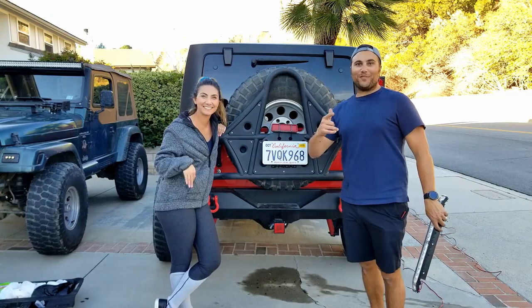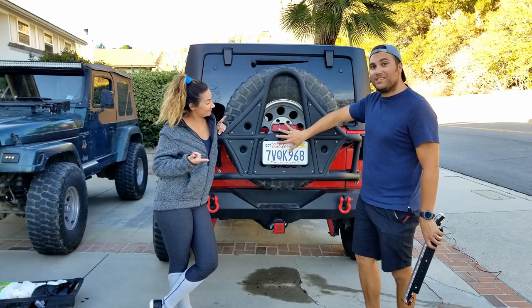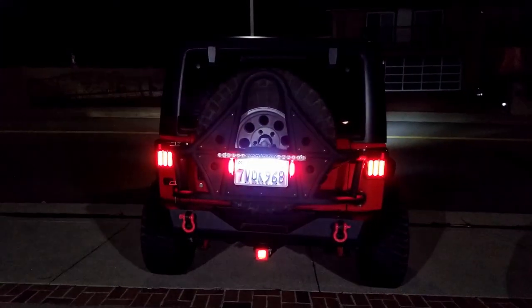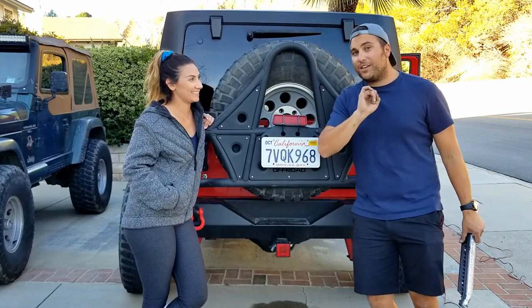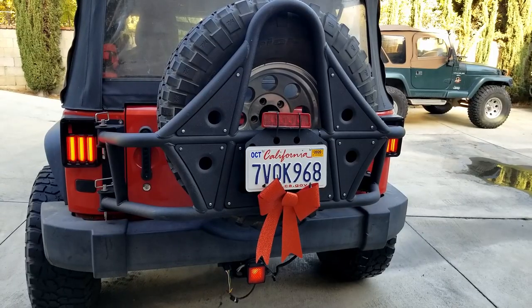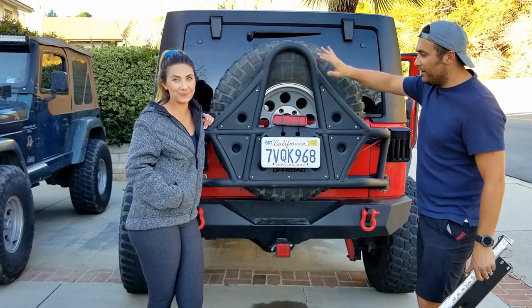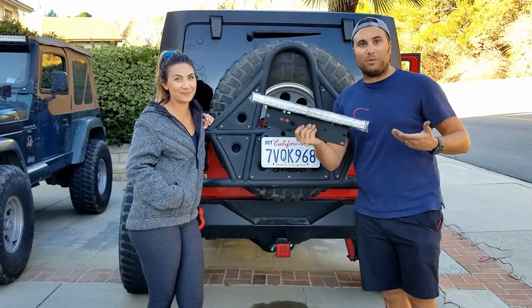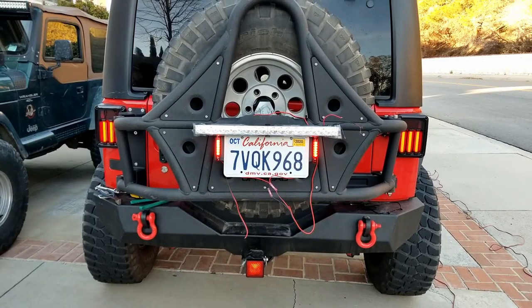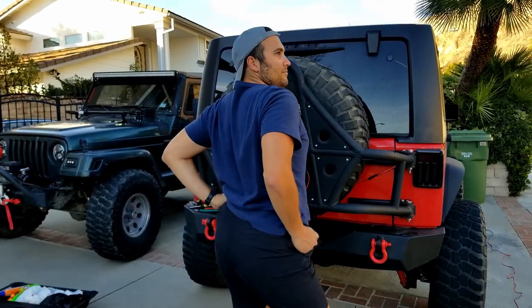What is going on, Garage Couple fans? On today's episode we're going to show you how to go from this to adding one of these. This is a rear light bar and we're going to add it back over here. In a previous video we showed you how to wire in a strobing third brake light with a license plate light on our DV8 tire carrier. Now we're going to replace it with one of these. Stay tuned to see how we do it and make sure to subscribe for more amazing content.